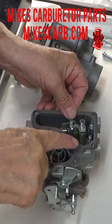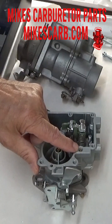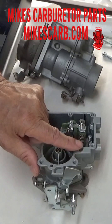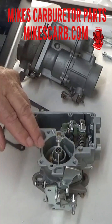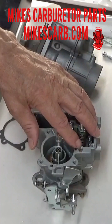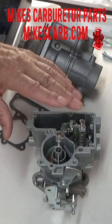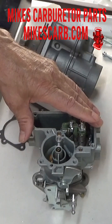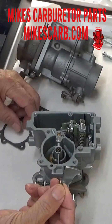There's about a sixteenth to an eighth inch clearance here, so it has that much room to move up — that's all it needs. Check balls are smaller than an eighth inch; I think this one's probably three-sixteenths or something like that. Now if you're leaking, get your drift punch or something and tap on this lightly to form a good seal at the bottom — not too hard or you'll get the check ball stuck.